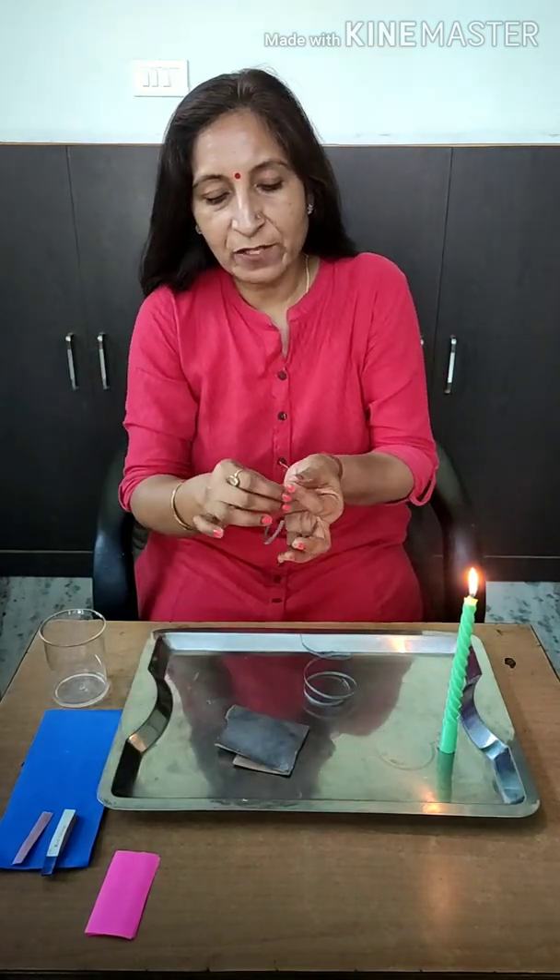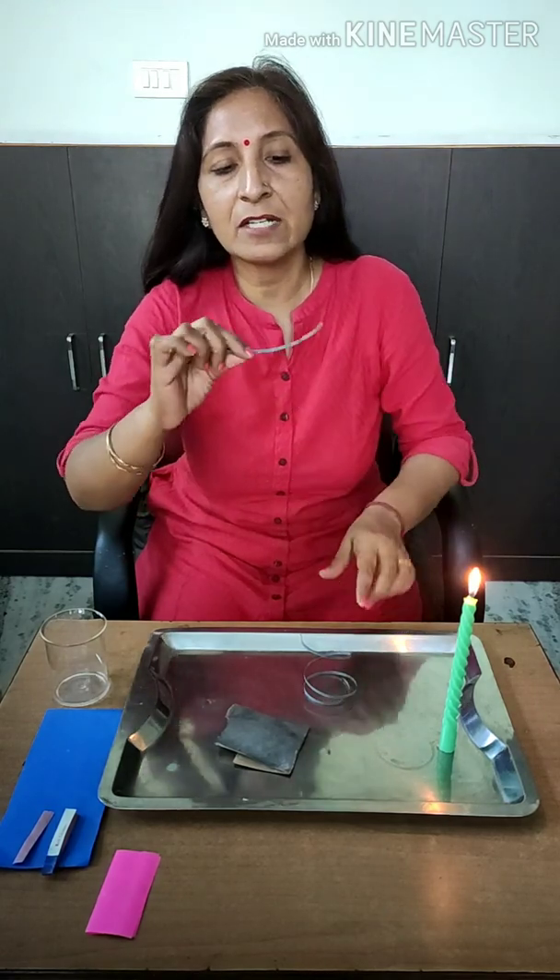So first we need to clean it with the help of sandpaper — only then we will get pure magnesium and we will be able to burn it. I have already rubbed a piece of magnesium with sandpaper, and you can see this part is looking so silver and shiny — that is pure magnesium.